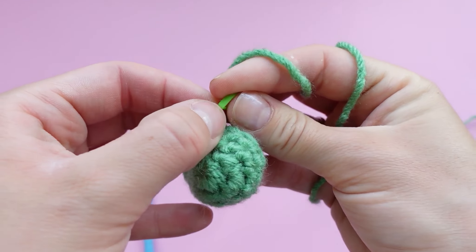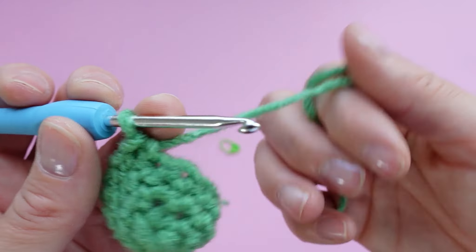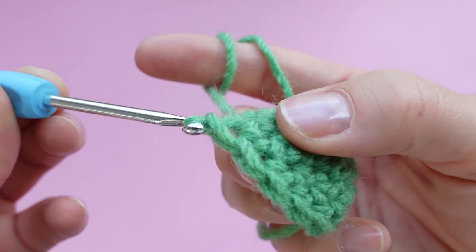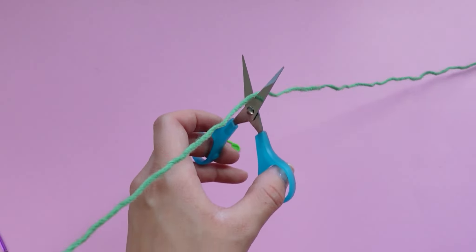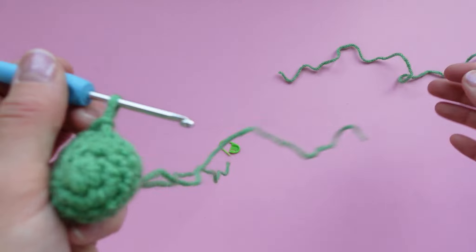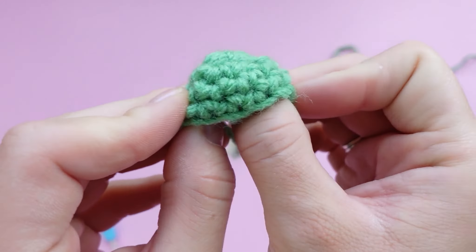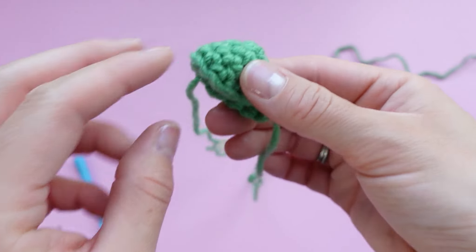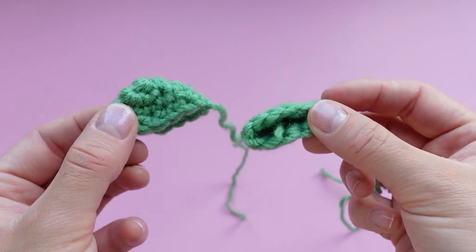That completes the last round. Remove your stitch marker and we're going to fasten off — place a slip stitch in the next available stitch, yarn over, pull through all the loops on your hook, then cut your yarn leaving about a 10-inch tail for sewing. We're going to make two of these eyes identical to what we just did, so replay this part and make your second eyeball. Don't forget to weave in your tail end. Once you have two, trim the tail short to make sewing easier.